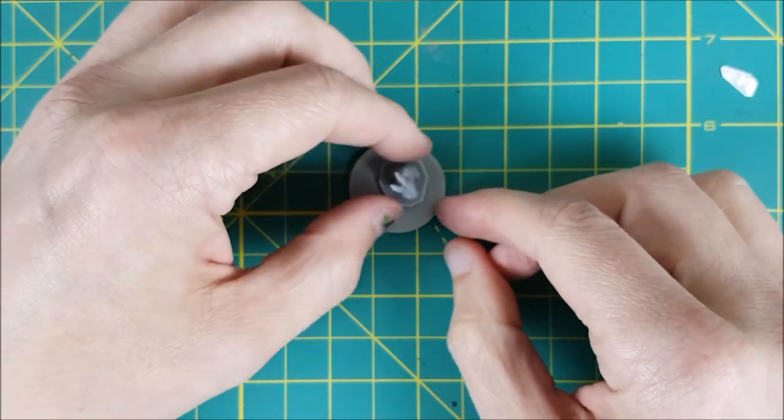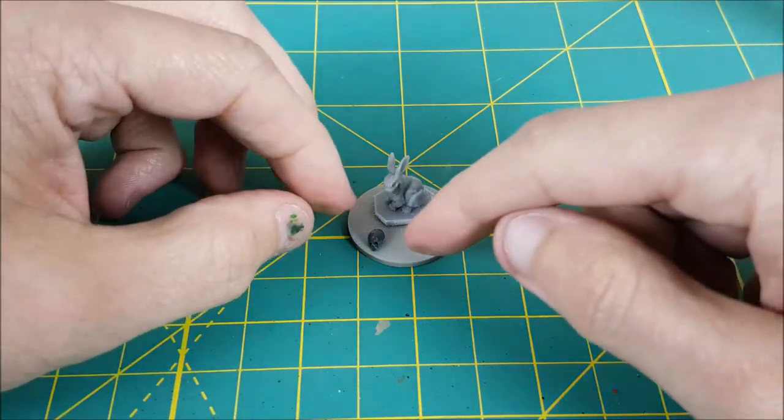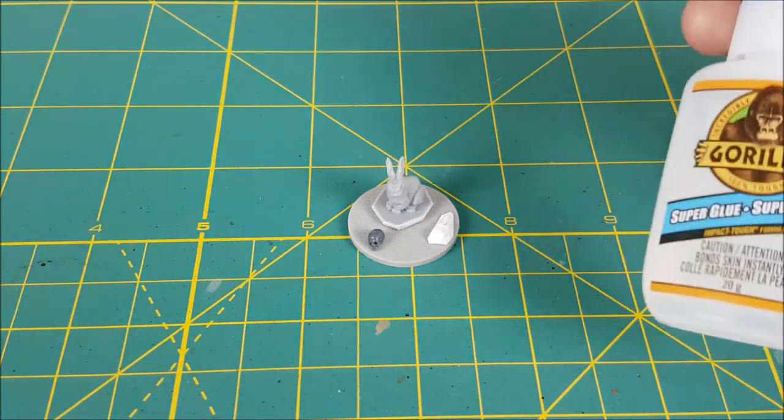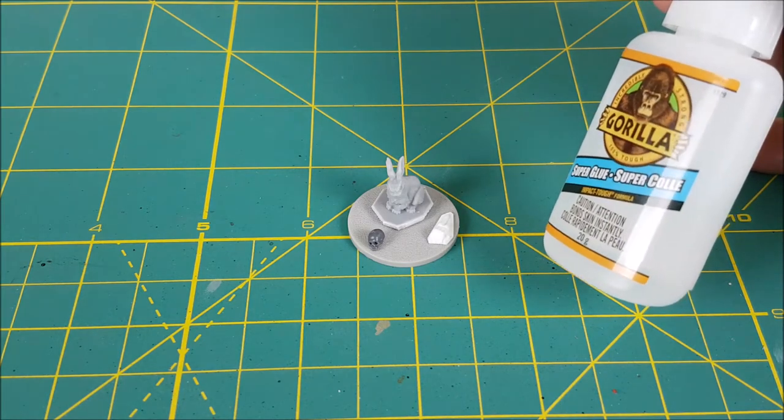So I have a plain unused base and I'm going to decide how I want everything arranged before I get out the superglue. Once that's figured out, I'm gluing the pieces to the new base and giving it at least a half hour to dry.